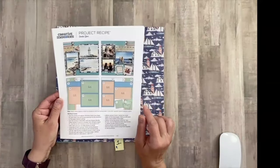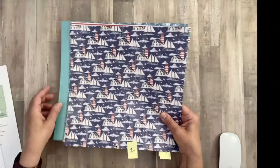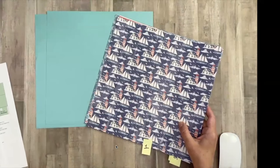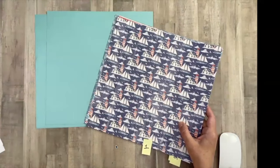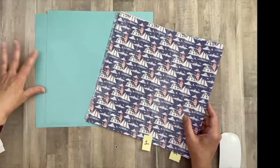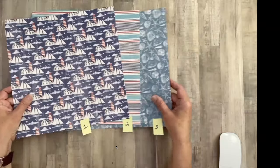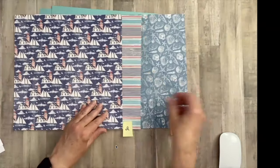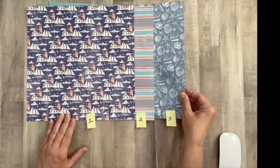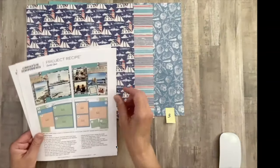Let's begin our project recipe for Coastal Shores. The recipe calls for two pieces for your background, and it suggested lagoon shimmer paper, which I was pretty excited about because I haven't really used this. And then three pattern papers from the pack. I went ahead and numbered these, so if you're not following the project recipe exactly, you can get an idea of where we're going with the pages they recommended.